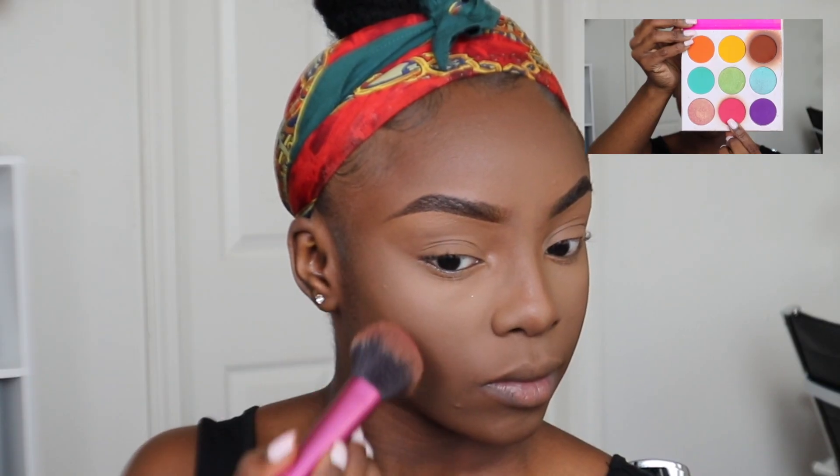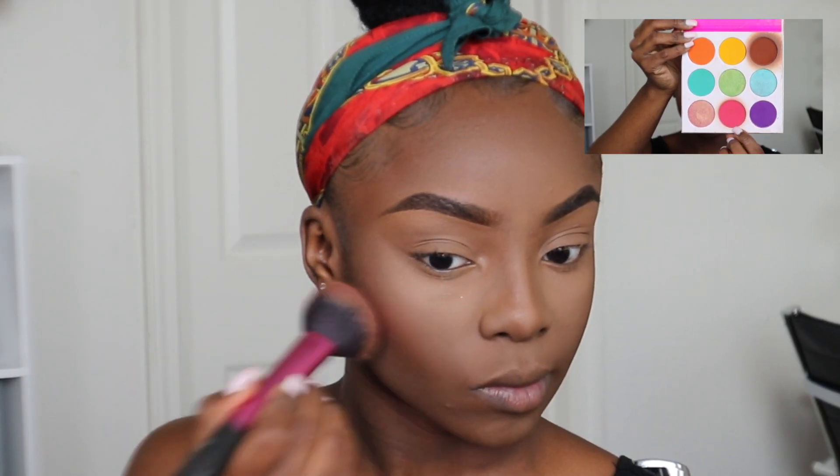For blush, I'm going in with this pink color from the Zulu Palette from Juvia's Place and lightly dusting it on my cheeks using the Real Techniques Multitask Brush. Because I'm looking a bit ashy from the setting powder, I'm going to take a clean powder brush and just get rid of any excess powder sitting on my face.